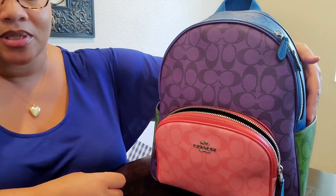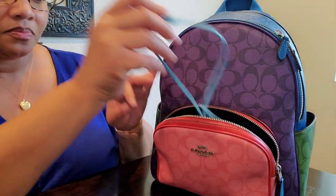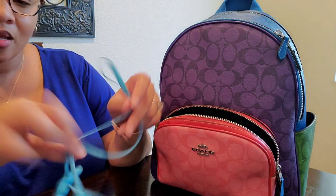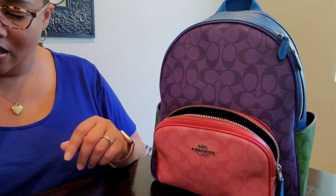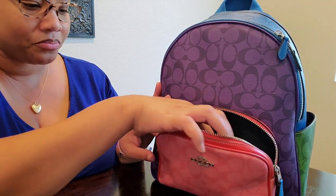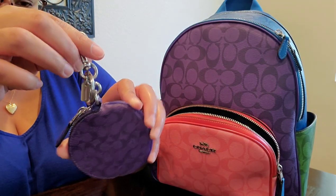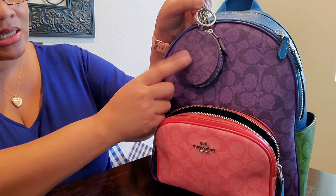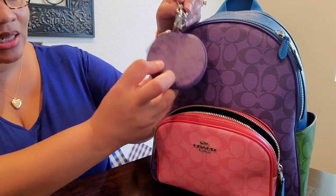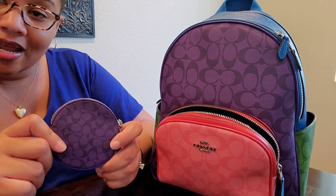The side pockets — I've typically just been sticking my phone in there and it works out just fine. First item I have are my Beats by Dre wireless earbuds. Very convenient, love them. I have the purple coin case in that sport purple. It matches the bag perfectly — smaller signature C's. Love it. And inside I just have some change and that hang tag that fell off.